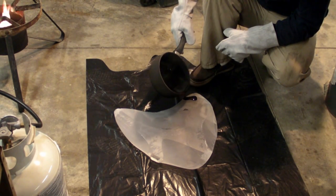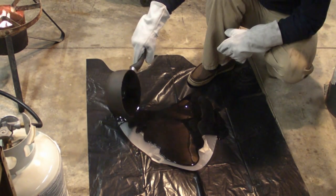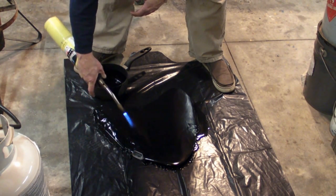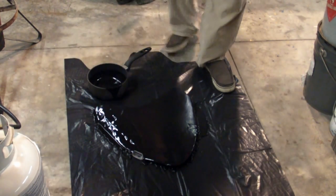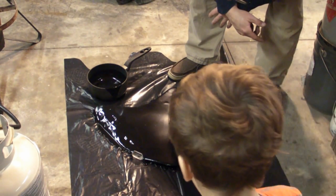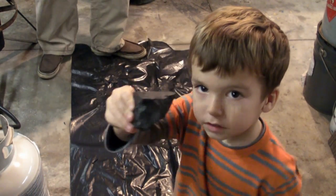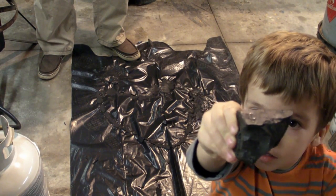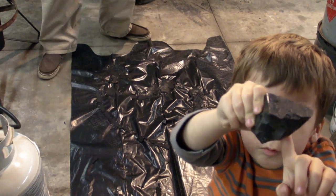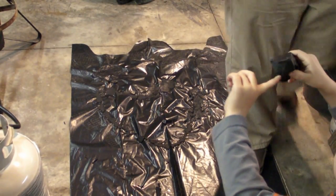We make a big mess on the floor, don't we? It's very hot. And what that doesn't do, a nice sharp blade once it's cooled will take it off. Show it to the camera. See? What is that? Machinable wax. I like machinable wax.